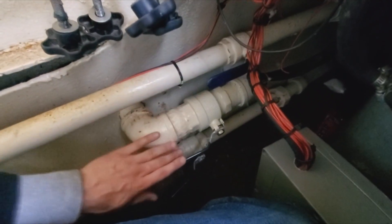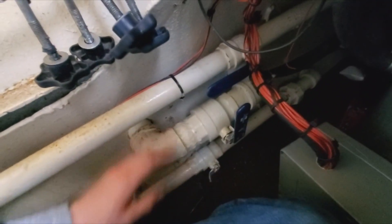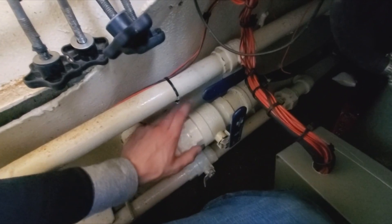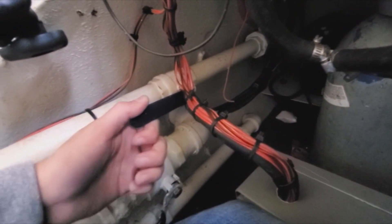These are your ballast valves — this is what you will actually open in order to flood the ballast tanks. This one will flood your left center main ballast tank, this one will flood your right, and then this is for aft.